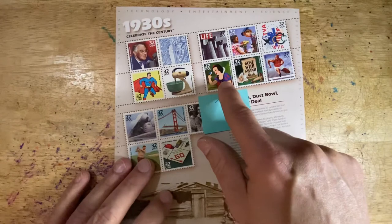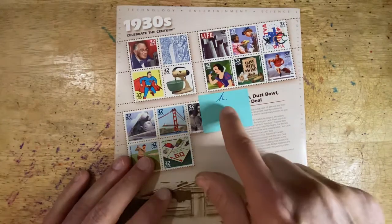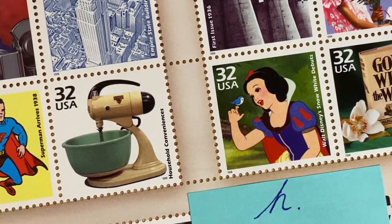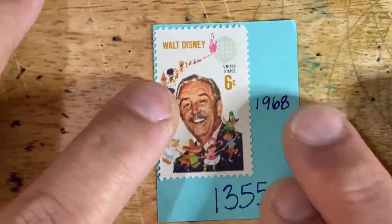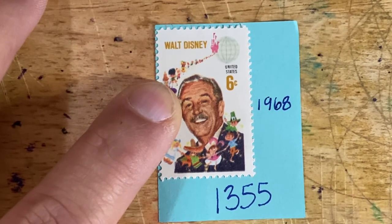You can also include other individual stamps in the collection. This is the Snow White stamp from the Celebrate the Century series, representing the 1930s. This is stamp 3158, the H stamp within that series. You can also include the 1968 release of the Walt Disney stamp, which is 1355, and that could be added to your collection of Disney-themed stamps.